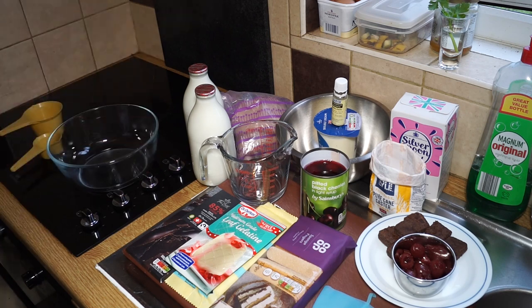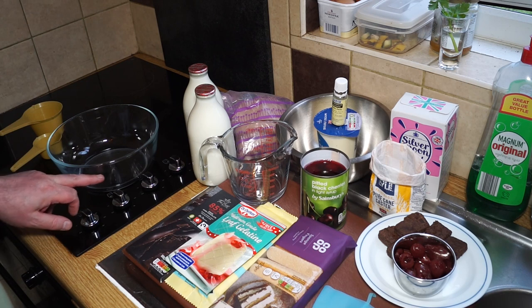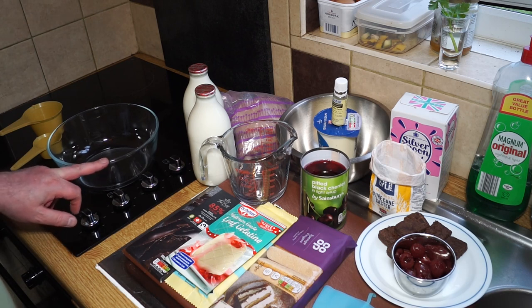I've got a couple of pints of milk — we're going to need milk for the chocolate pudding and for the white chocolate pudding. This is layered: jelly on the bottom, a chocolate pudding above that, and then white chocolate pudding on top.